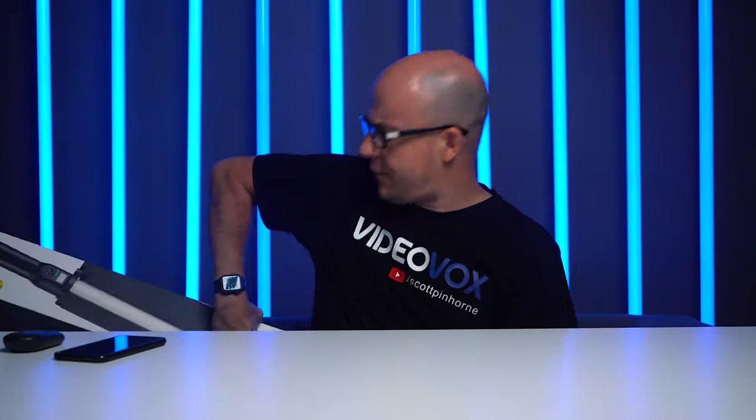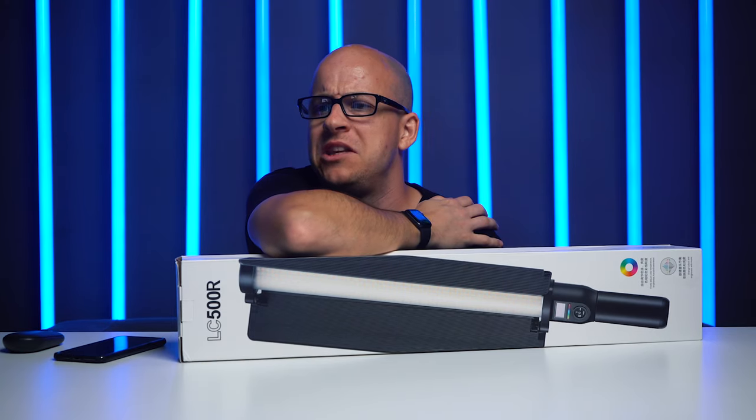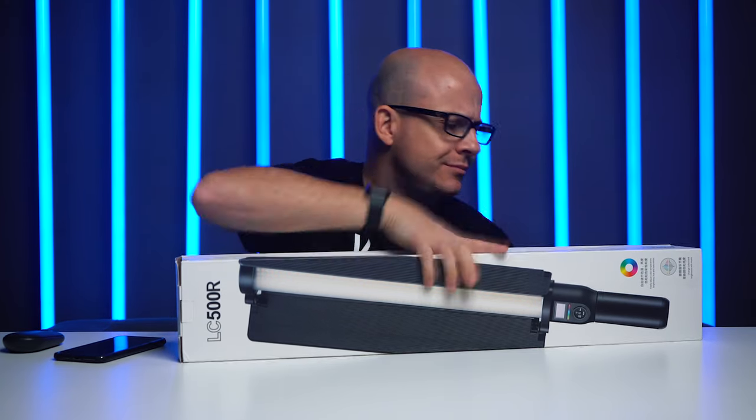This is the Godox LC500. And today, I've left me knife over there. I'm going to be unboxing it. Let's have a look, see what it's all about, shall we?